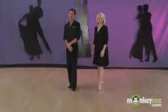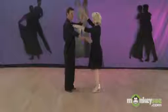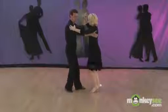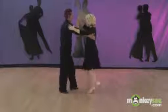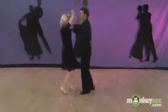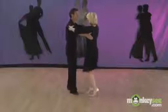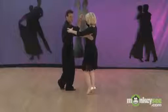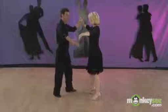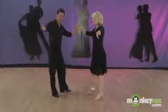Now we're going to do an open break and an underarm turn. An open break is where we take your basic step, which is in closed position, where we lean in towards each other, and we're doing our basic step, which is rotating to the left. Then after the man does his back rock, he's going to separate on his side step to come to open position. So this is closed position, and this is going to be open position.